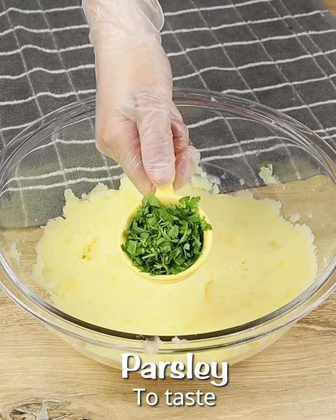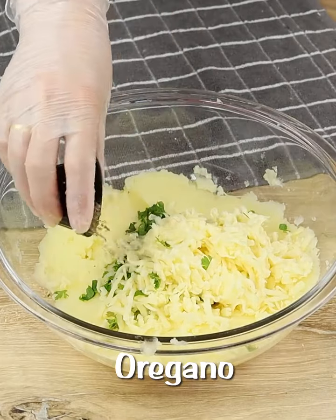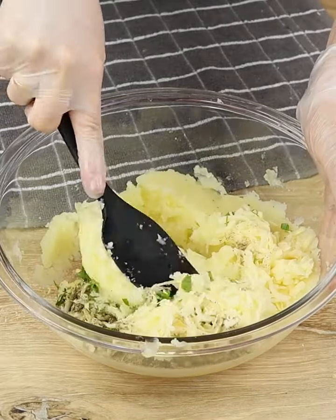Let's add cilantro and chive to taste, and 100 grams of mozzarella cheese. Then let's season it with oregano to taste and black pepper to taste. Then let's mix it one more time.